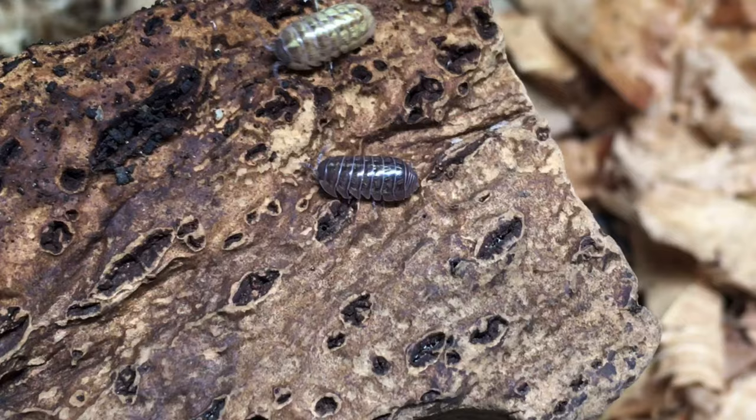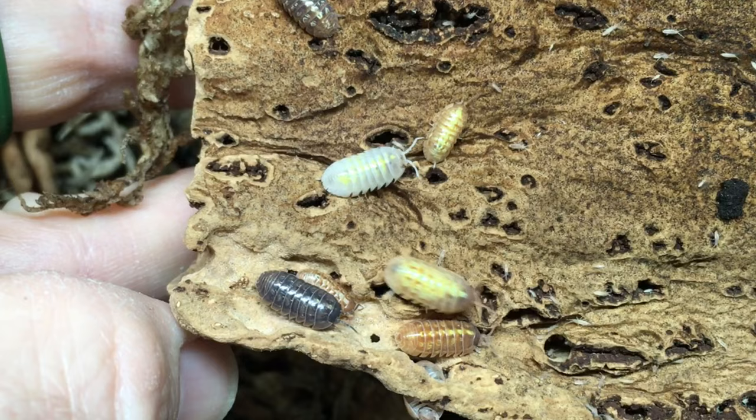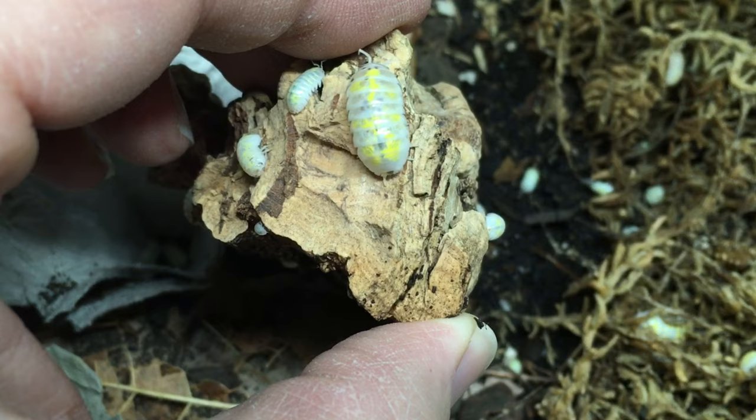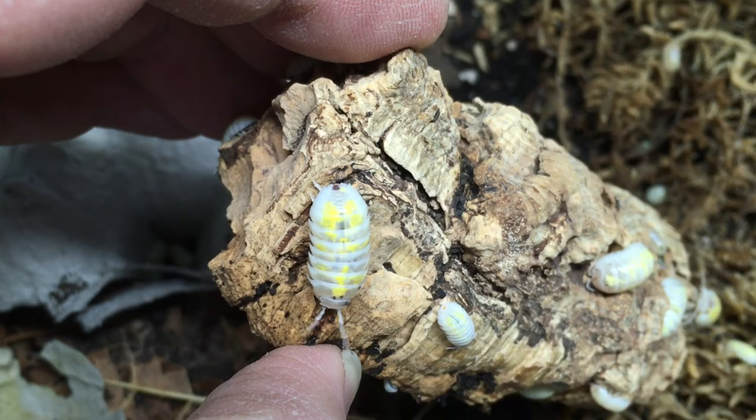Isopod species four may surprise you a little bit: Armadillidium vulgare, the common pill bug. It may be one of the most common isopods, but it really has a lot going for it. It has so many morphs, and some of them seem to be particularly bold. Armadillidium vulgare magic potion, the American line, is often said to be among the boldest morphs of this species. It's also one of the largest, if not the largest, and in the opinion of many, one of the most attractive. Even if magic potions aren't your thing, there are many other morphs of this species, and once the population density in your enclosure is high enough, you'll see them all the time.